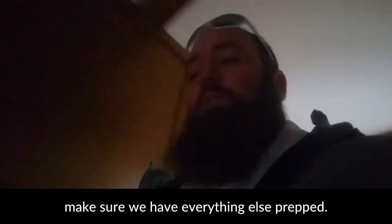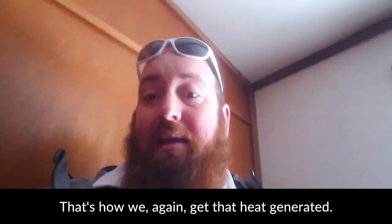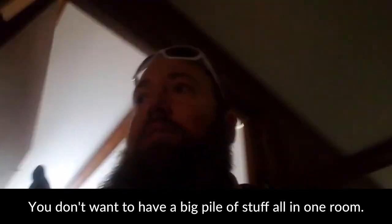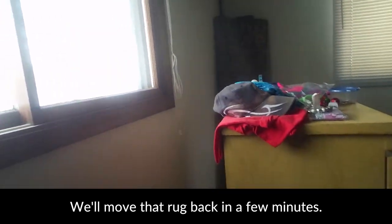We're going to go down here now and make sure we've got everything else prepped. In here you've got a bed and we've got air movement back here so we can get around it and the air can flow underneath it — that's how we again get that heat generated. You don't want to have a big pile of stuff all in one room. If you want to move dressers, we've got dressers here pulled back and we'll move that rug in a few minutes.